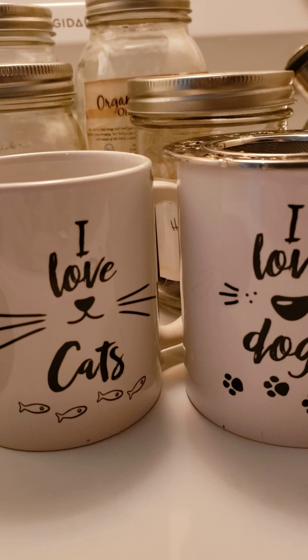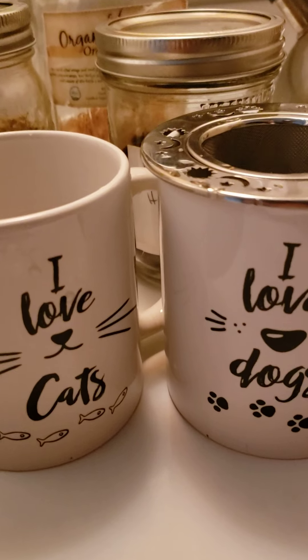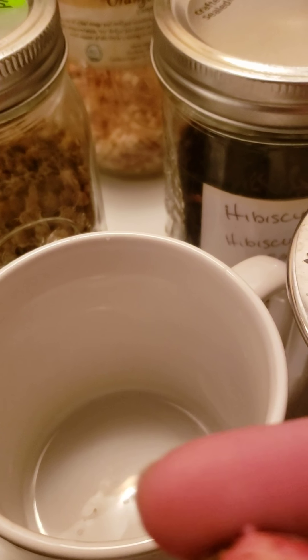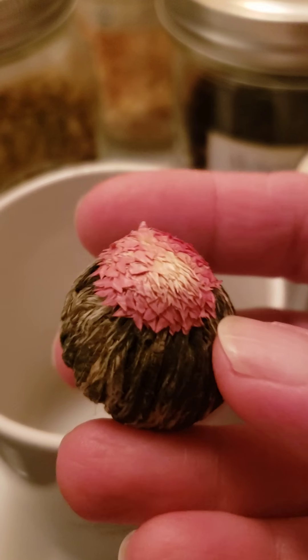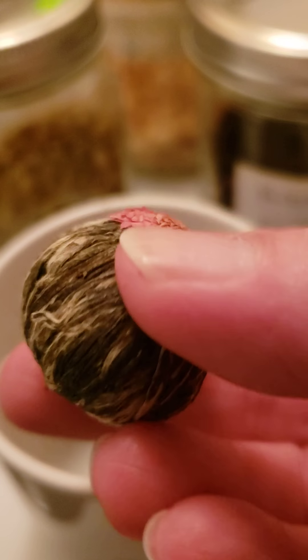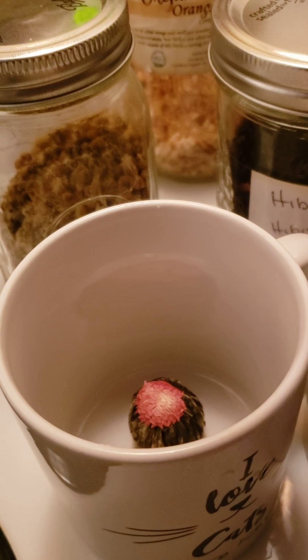Hi everybody, it's Spider and Rain, and today we are making some herbal tea. The first one we've got is this Japanese tea in the form of a flower — it's a jasmine tea. I'm not a hundred percent sure what else is in this, but it smells delicious. I am having that one.